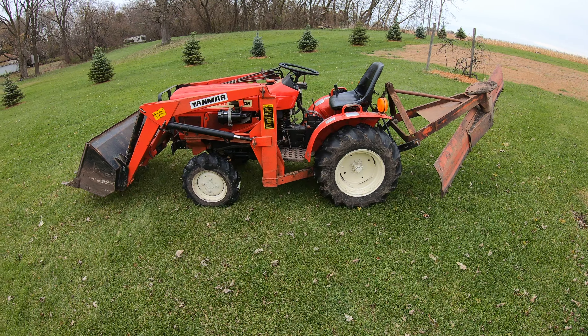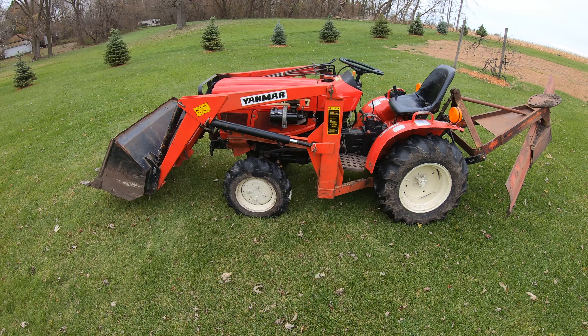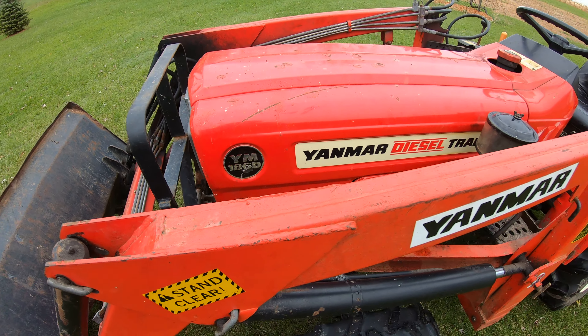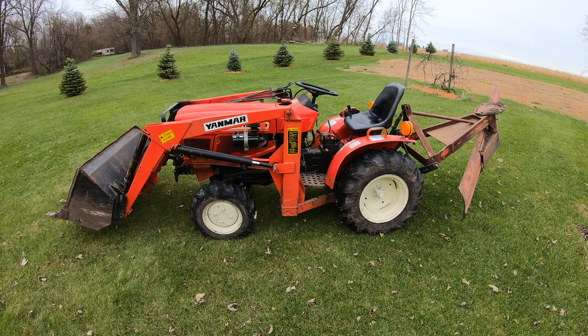Hey YouTube, in this video I'm going to give you my review and opinion on the Yanmar 186D tractor. It's kind of a residential grade tractor, but it is built like a brick — it is like a little bull.